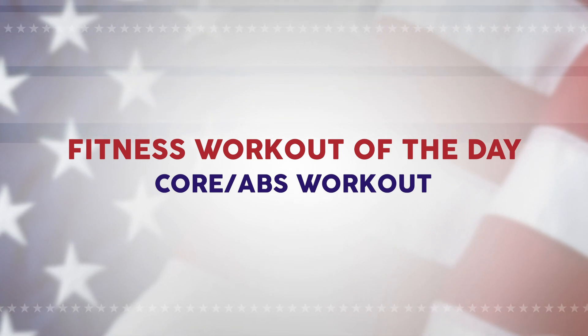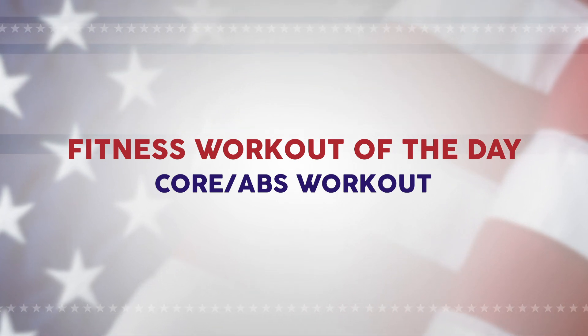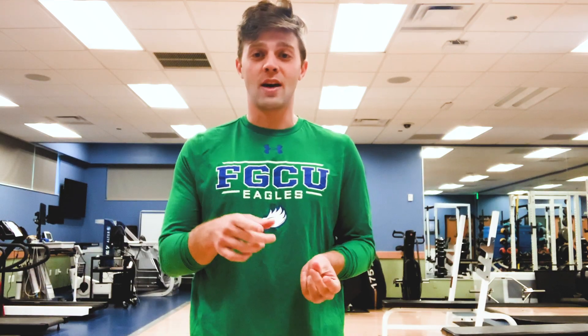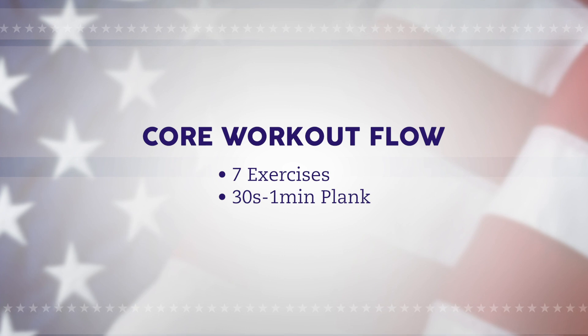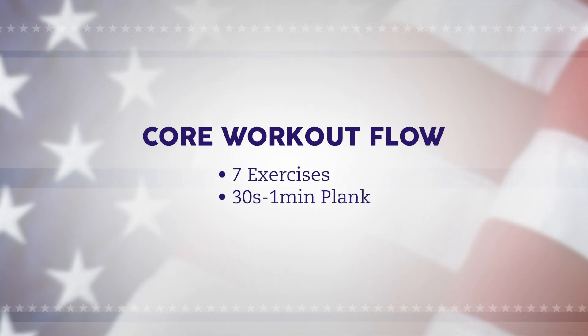I'm going to show you a quick core circuit. It's going to consist of eight total movements, and I'm just going to run through them one after the other because it's a nice flow throughout this workout. It's going to be seven working exercises and then you're going to buy out with a 30-second to a minute plank. Hope you guys enjoy it, let's get after it.